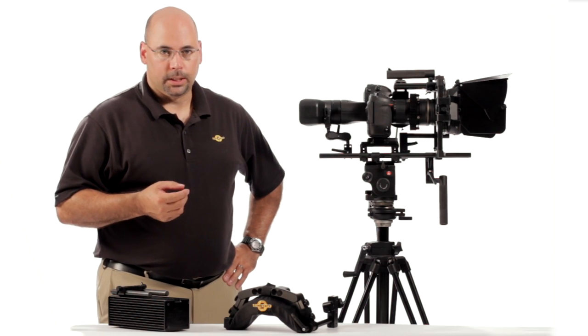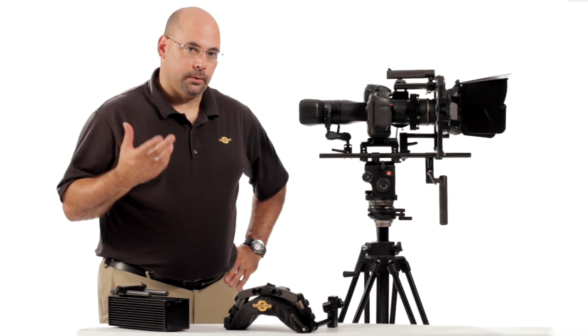Hey everybody, it's Dennis Wood from Cinevates with yet another installment of Cinevates Video University. This one is focusing on some of the new components related to our shoulder and our counterbalance.